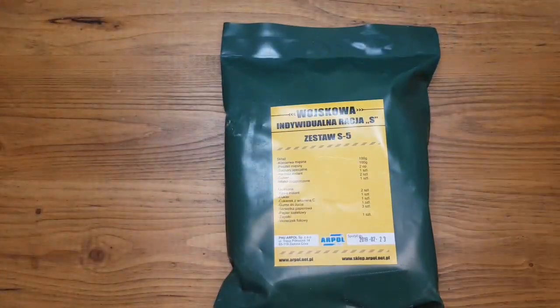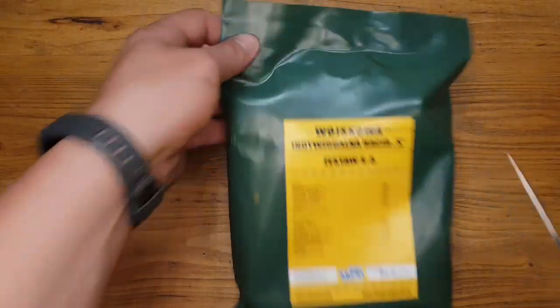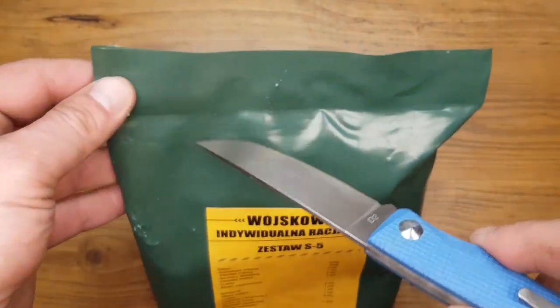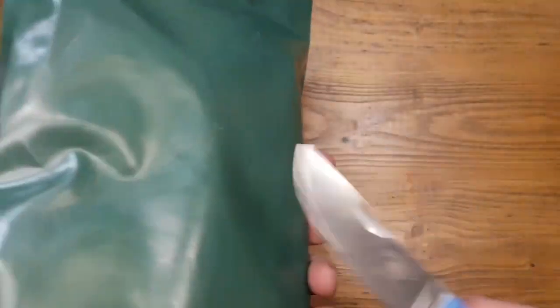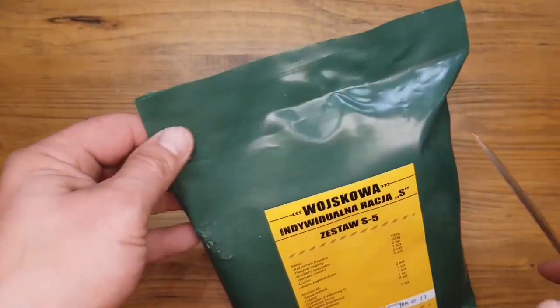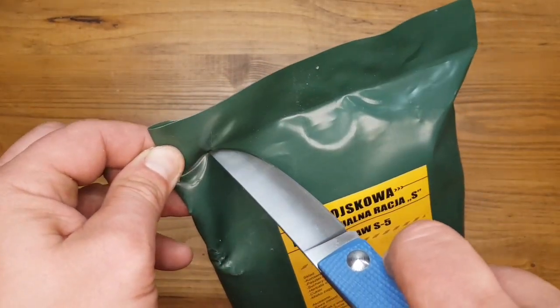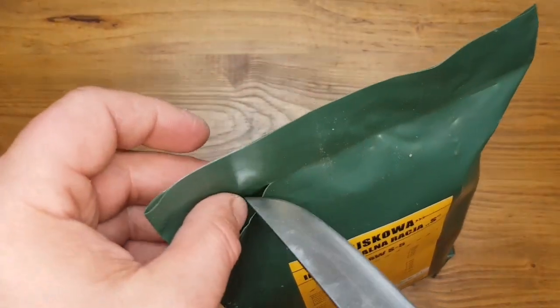Let's open the package with one of my beloved knives, the Edmund Honey landslide. I open it carefully, just because I have a friend in Germany who wants these bags and he makes modern bags out of them. So I open it carefully, not to destroy too much of the package.